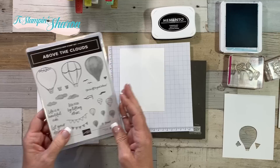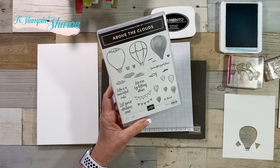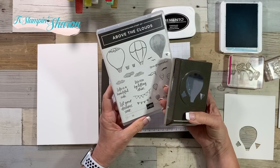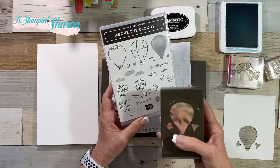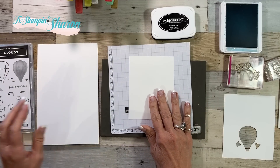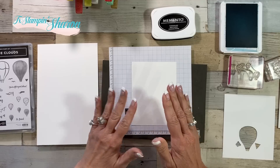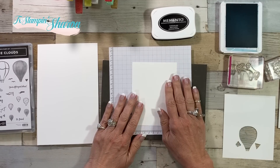So I'm using Above the Clouds — it's a brand new stamp set and you can get it as a bundle with this fun balloon punch. You save 10% when you do that. You don't have to buy the punch, but I don't know why you wouldn't because it is a super fun punch. I have a layer of whisper white and I wanted to show you how I stamp the small balloons and the clouds. So I have my whisper white.